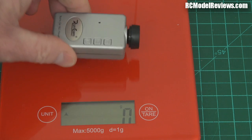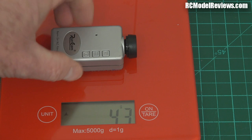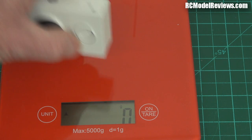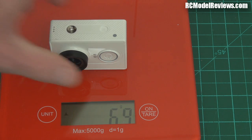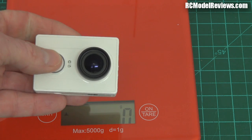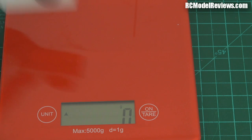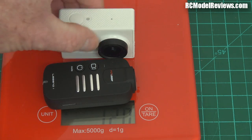If you go to the Runcam, which is the lightest of all I think, you're down to 43 grams — so that's pretty light as well, meaning this is heavier. But if we look at something like the Xiaomi Yi for comparison, that's a whopping 69 grams. So it's lighter than the Xiaomi by a fair stretch, and it does 60p — and that's the big thing. One of the things people are buying the Xiaomi for is 60 frames a second, and you can get that same functionality in a much more aerodynamic package, which is brilliant.